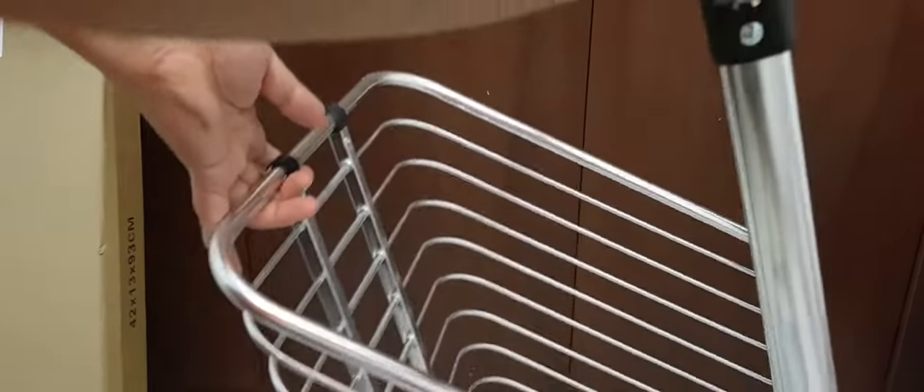It's quite easy — you just need to push these two parts together to fold it during traveling or when required. Let me show you once more. See how simple that is!